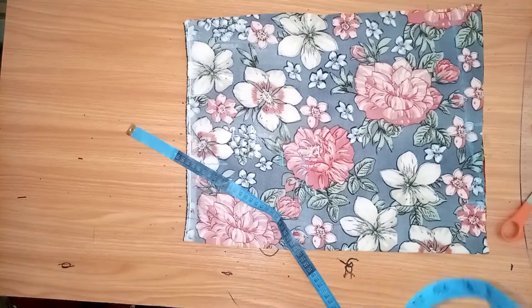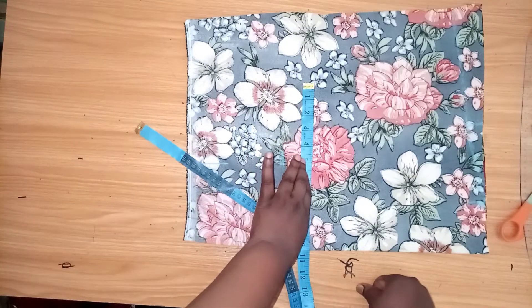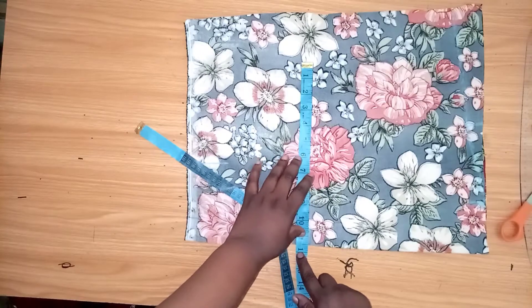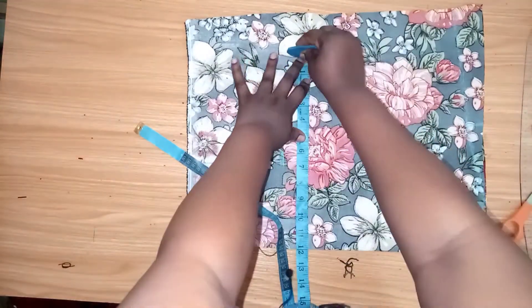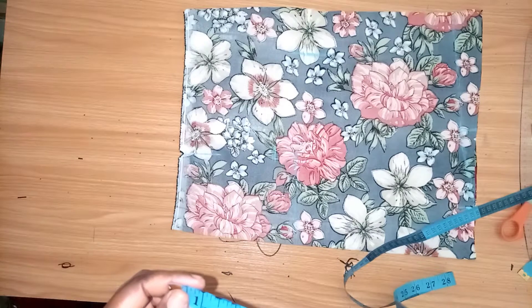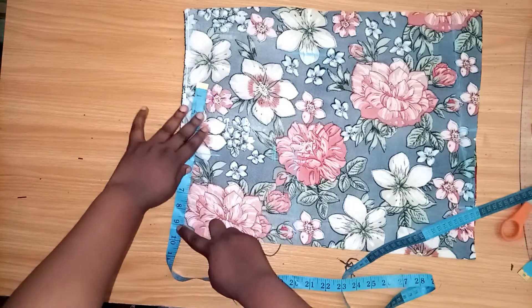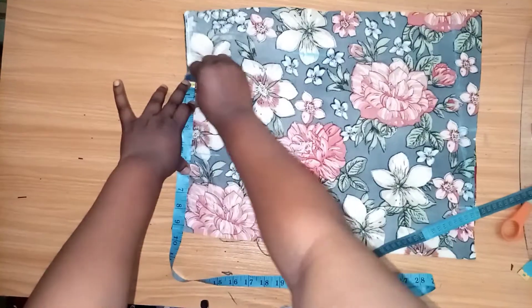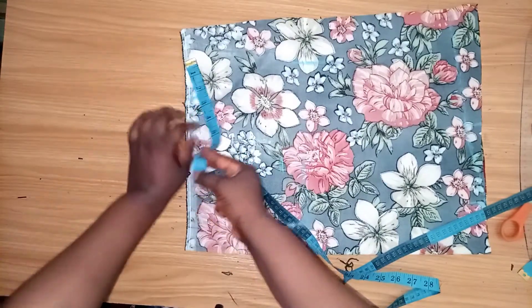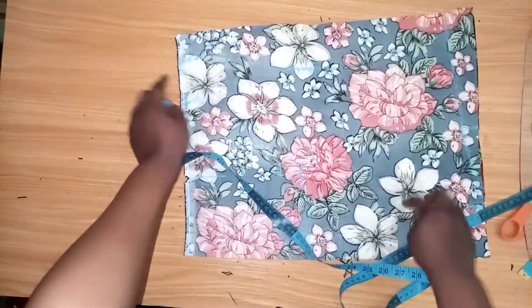My bust measurement is 42. 42 divided by 4 is 10.5. I'll add 1.5 inch for my seam allowance — so 10.5 plus 1.5 for seam allowance at the bust line. At the waistline, my waist measurement is 37 divided by 4, which gives 9.25. Then one inch for the dart and 1.5 inch for the seam allowance, so I'm adding 2.5 on this side. Now I'll connect from the waist to the bust.